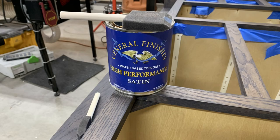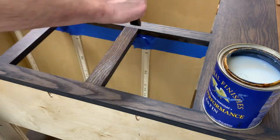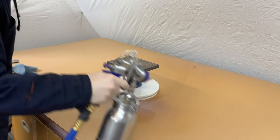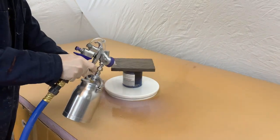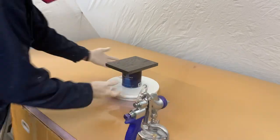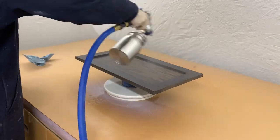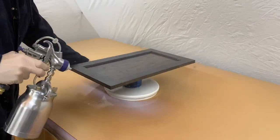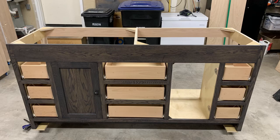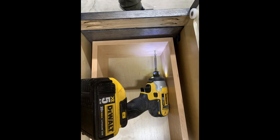With the stain fully cured, I finished with General Finishes High Performance. I used a foam brush for the face frame, but I sprayed the rest. After the top coat cured overnight, I installed the drawer faces. I used playing cards to evenly set my gaps, and then I screwed the faces on from the inside.